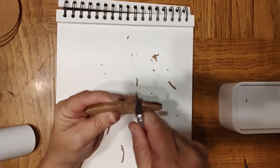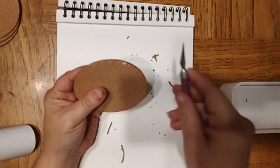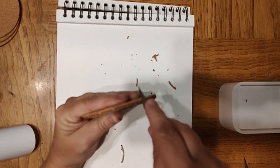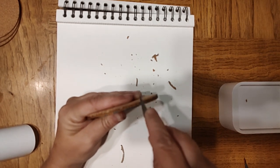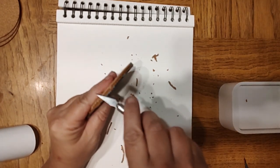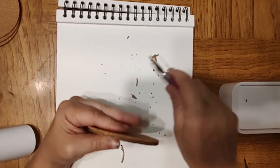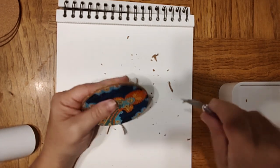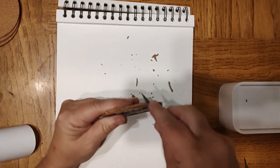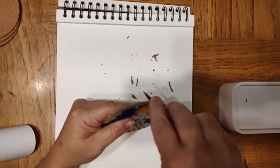I strongly suggest doing a sawing motion if you do this, because if you try to do a sliding slice motion, that did not work well. But the sawing motion seems to be working better.